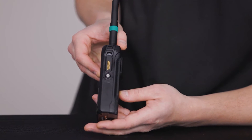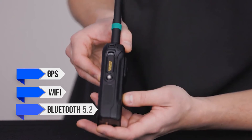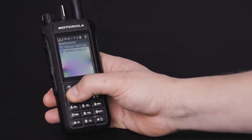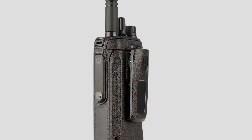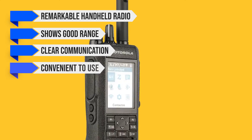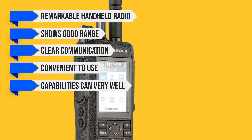Other features for the Motorola R7 include GPS, Wi-Fi, Bluetooth 5.2, and it can handle third-party apps. Even though this is a business ham radio, it gets quite close to being a smartphone as well. Overall, the Motorola R7 is a remarkable handheld radio that shows good range, has clear communication, and is convenient to use. It is expensive, but its capabilities can very well justify the price tag.